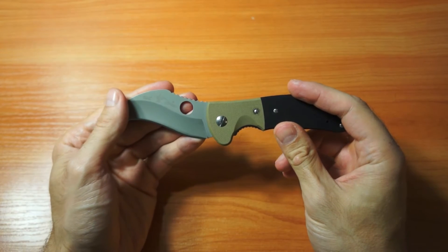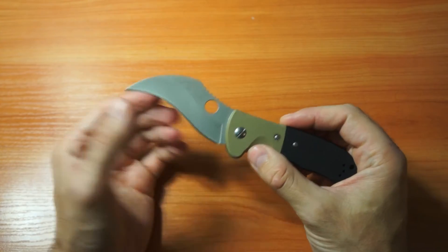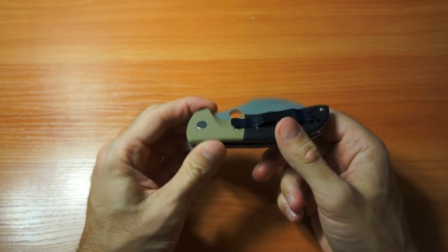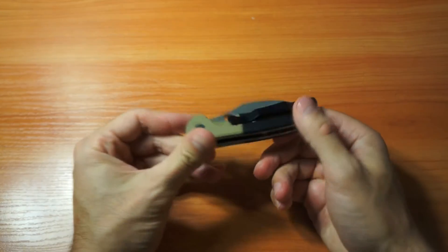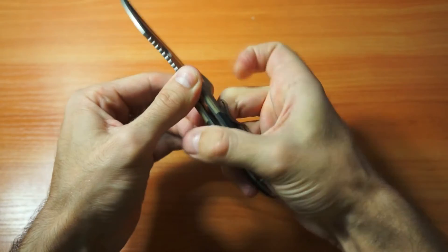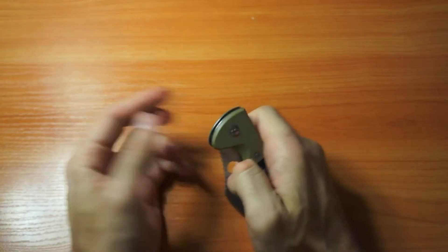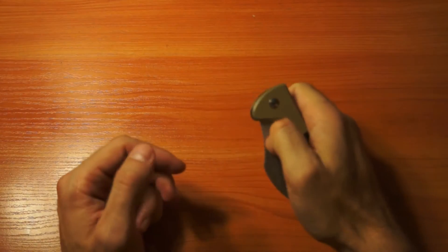This knife is only $14 on AliExpress, so it's pretty cheap. The steel is listed as 440C, but it's more likely 440A, with around 56 HRC hardness. It's not the hardest knife, but for $14 it's just a showpiece. It has a pretty hard pocket clip.